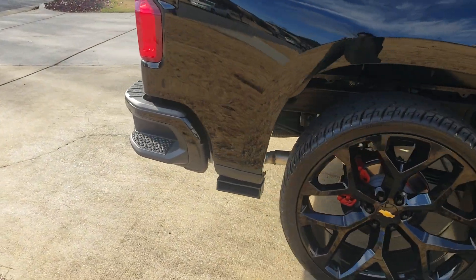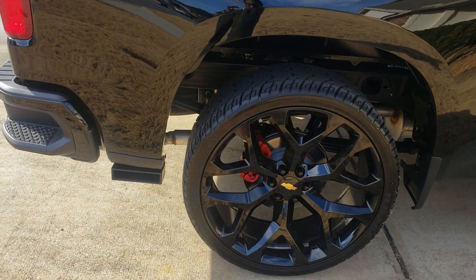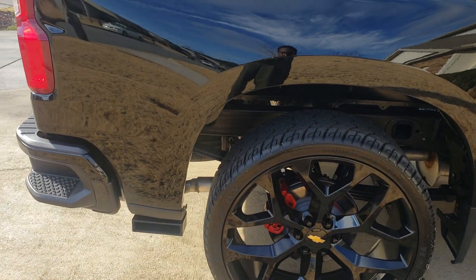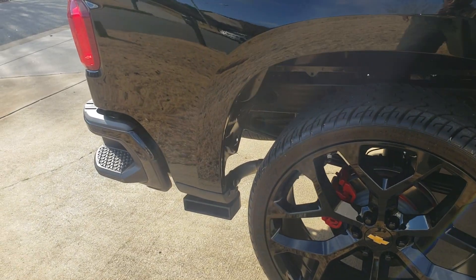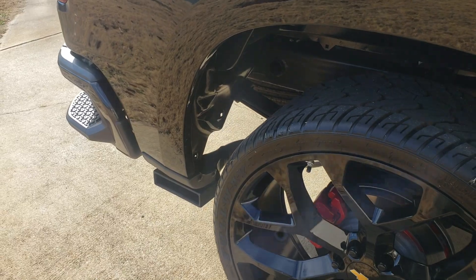The truck came with a chrome exhaust tip coming out the back. I cut that chrome tip off — like I said, I didn't want any chrome on there — and I ordered a black carbon fiber tip for the truck.